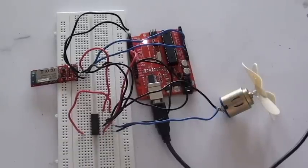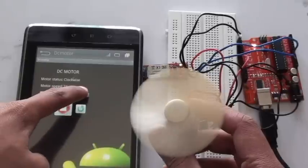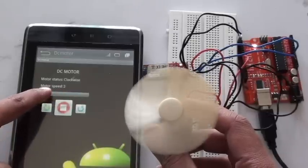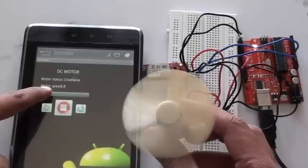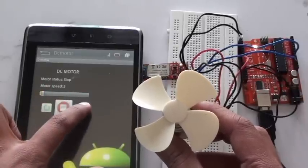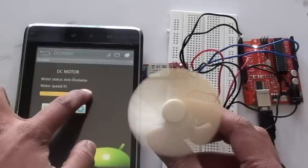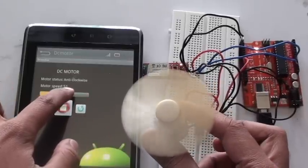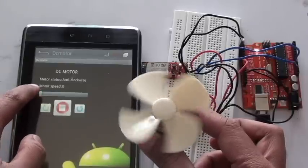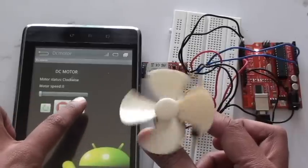Now let us see the demo. Clockwise. Stop. Anti-clockwise. Clockwise. Anti-clockwise.